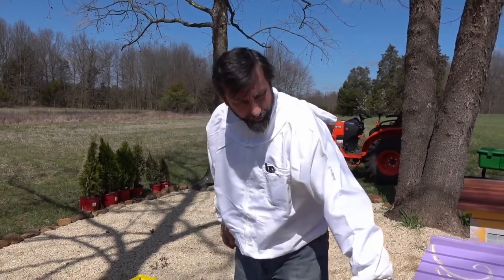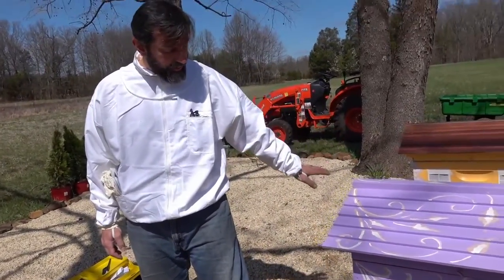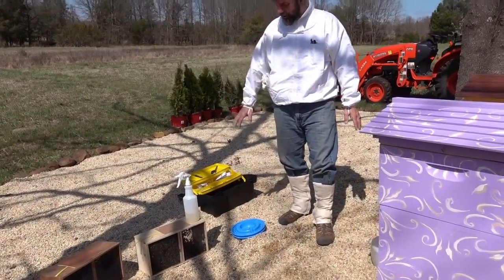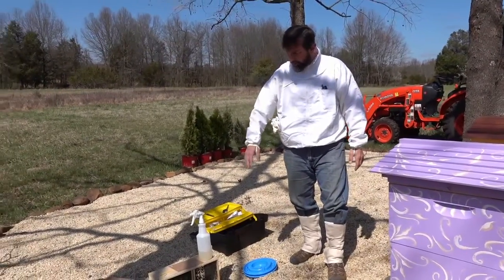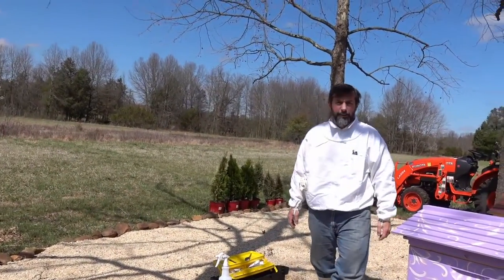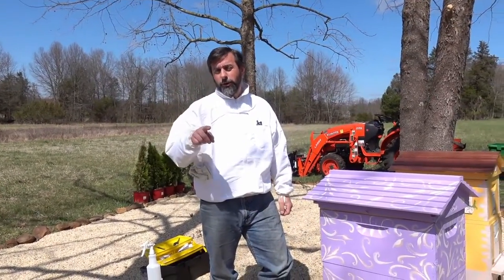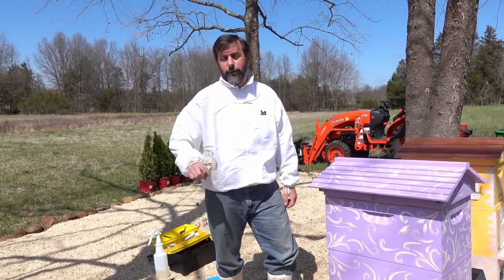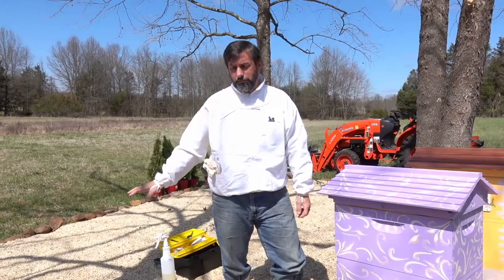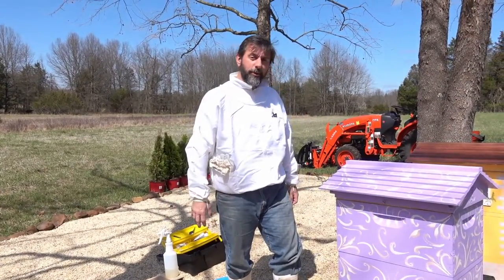Never done this before — just read the books, took the class, so we'll see how that goes. We've got some feeders that are gonna go inside, a tool kit, a little sugar syrup sprayer to spray down the bees. You don't need a smoker for the first day when you're installing bees because they're not protecting a hive, so they're supposed to be fairly docile and just happy to be having a home.